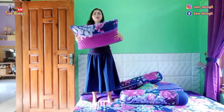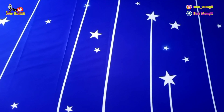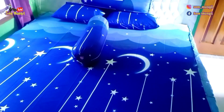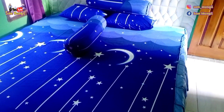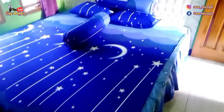Betul. Dan bantalnya juga aku pakai bantal busa super. Nah, ini adalah penampakan kalau udah dipasang spray, guys. Jadi cantik banget, kan?